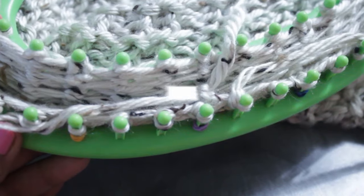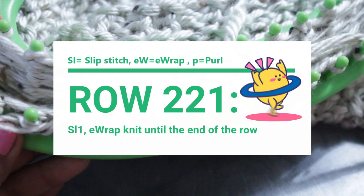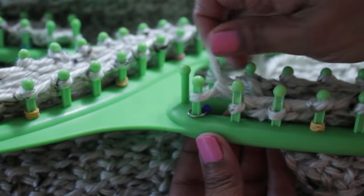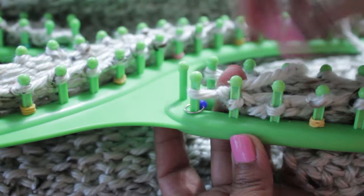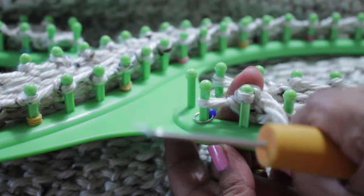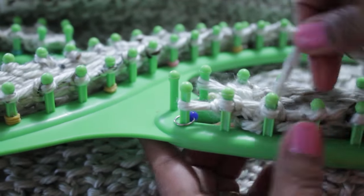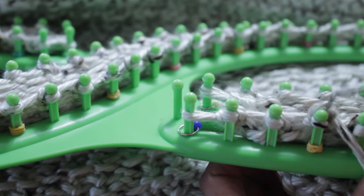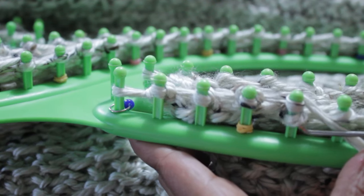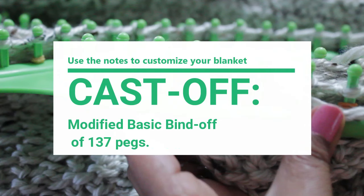The last row — row 221 for me — is a slip one then e-wrap the entire row. A super easy row to end with. Slip that first stitch as always when you turn, do your e-wrap stitches across, and always end with a knit stitch. I'm doing this row of knit stitches because I wanted a length of 65 inches, and that's what I got. Measure as you knit to figure out when you've reached your desired length.